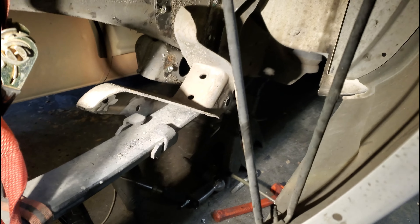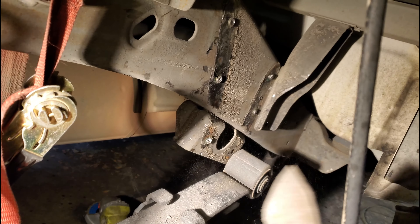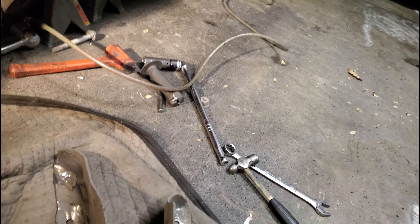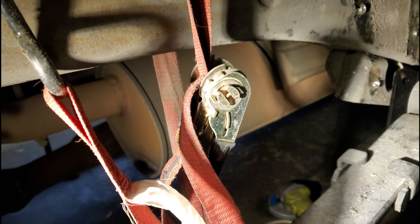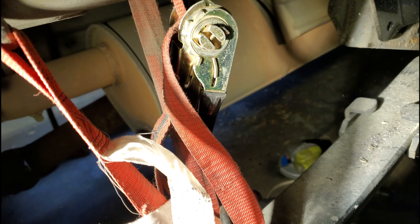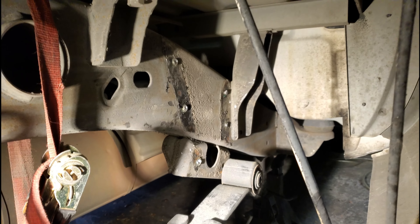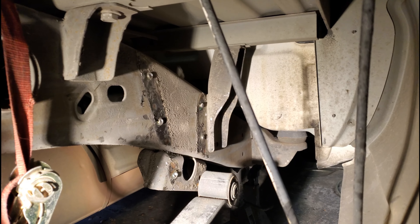After grinding, cutting, drilling, and beating, I finally got this thing to come off. As you can see, there's the old piece — and basically this new piece here is going to go in its place. Definitely a beatdown getting that off.